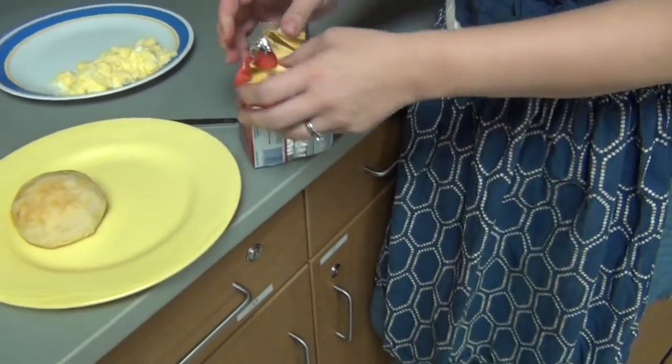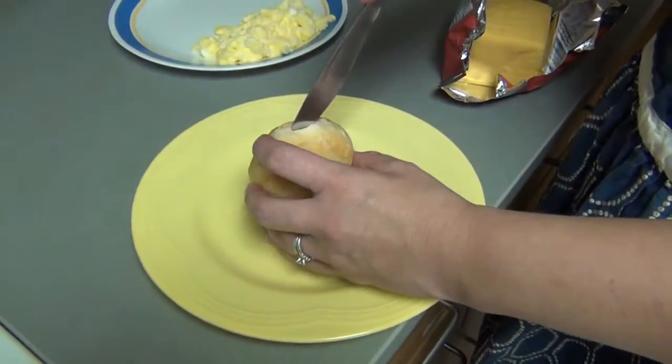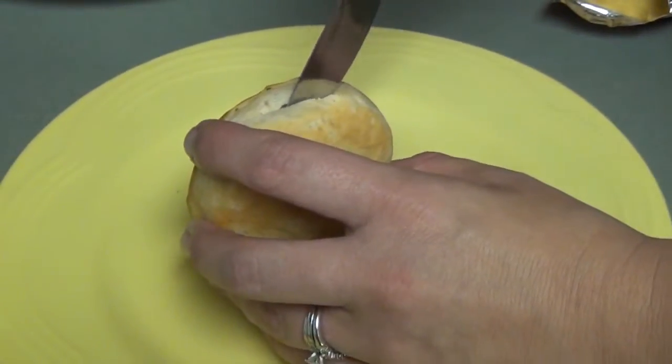Open your cheese if you have not already done so. Use a butter knife to cut your biscuit in half.